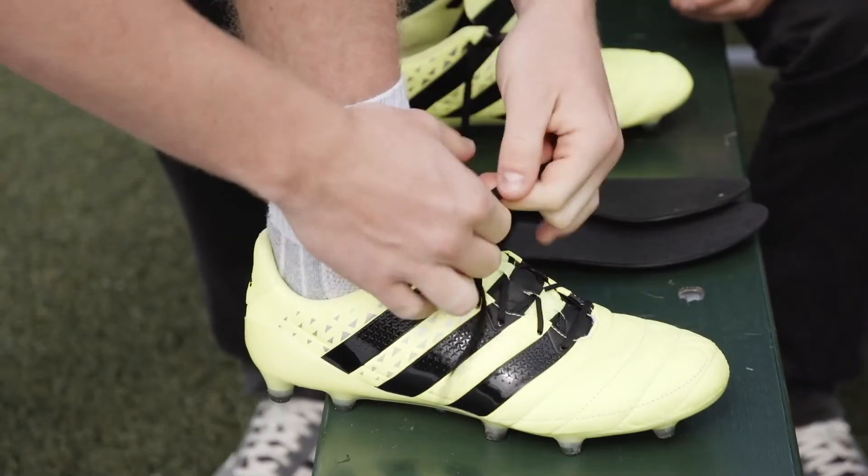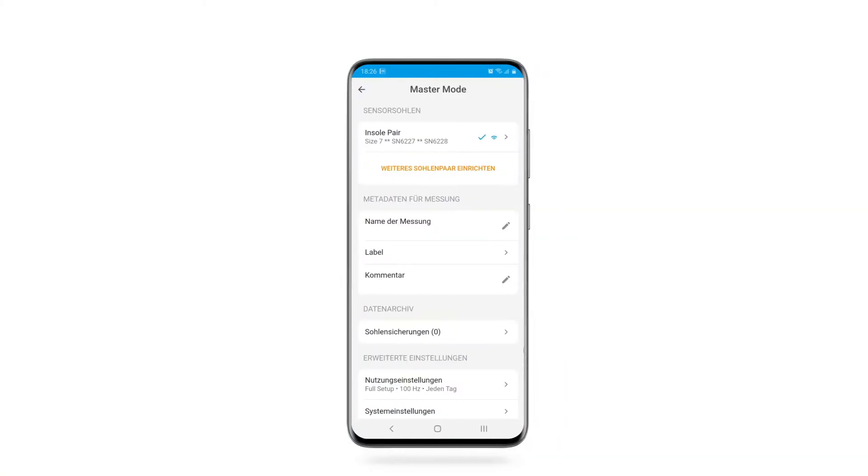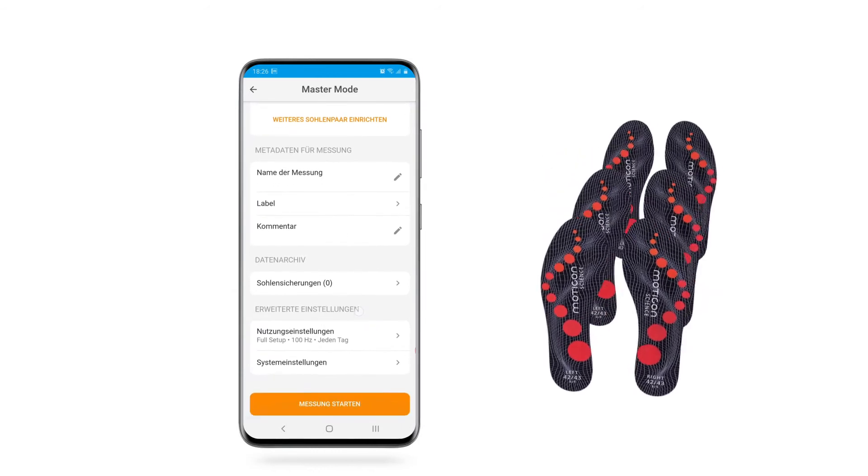Insole 3 is a full-scope motion analysis lab in your shoe, all easily set up and controlled via app for one or multiple measurements in parallel.